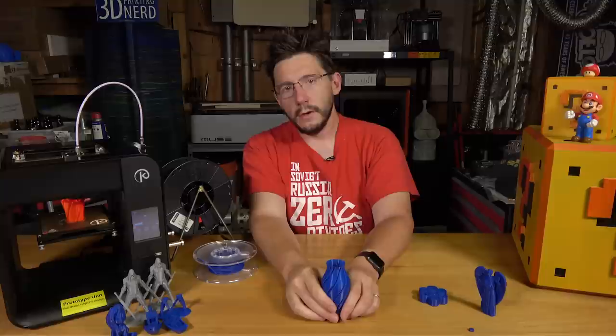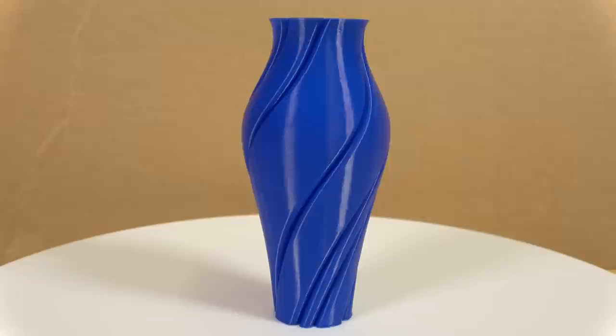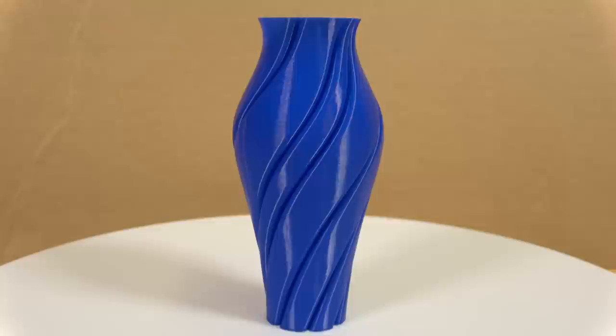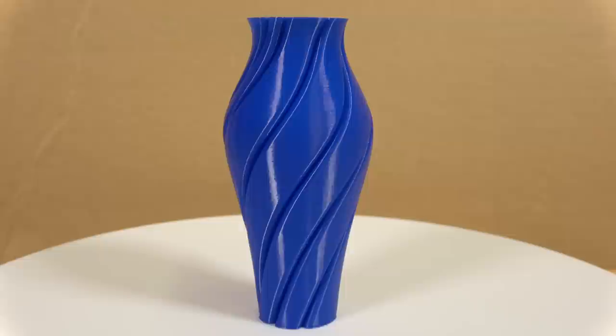A test print wouldn't be complete without printing Devin from Make Anything's wonderful vase, printed in the Kodama blue PLA using spiral vase mode in Simplify 3D with three bottom layers and 0.2 millimeter layers. It's glorious — I love this model. There's something about this vase. Devin did a great job designing it, and in vase mode it looks perfect and turned out extremely well.